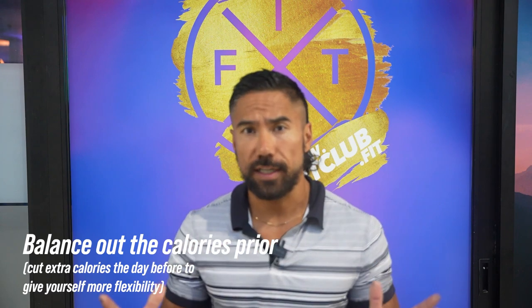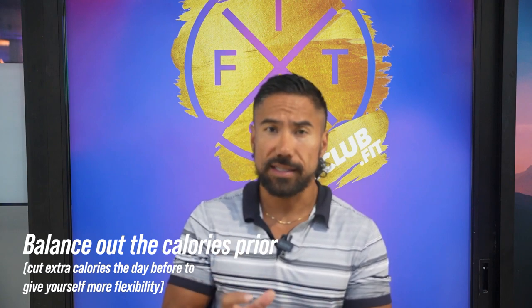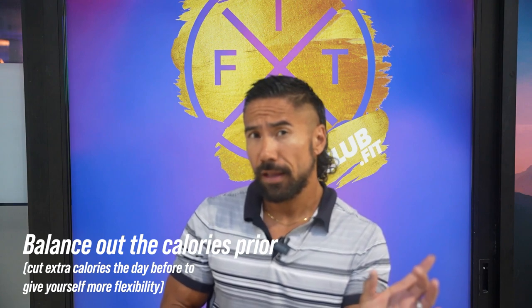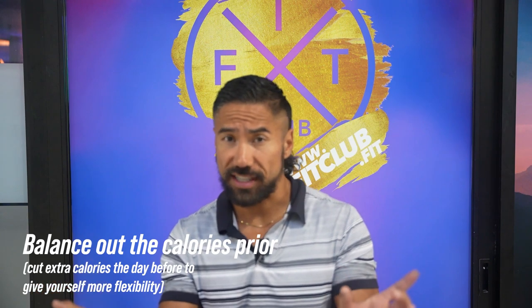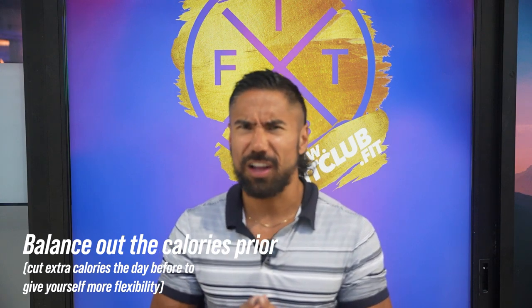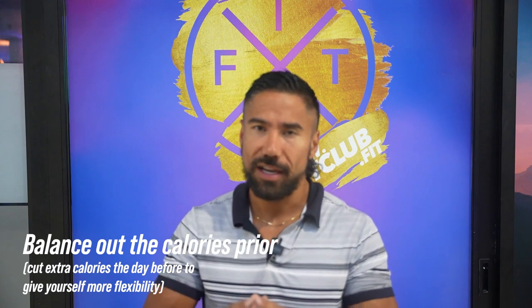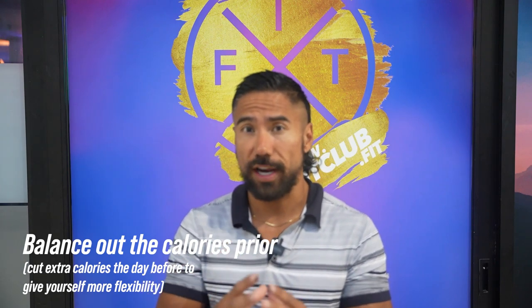What do I mean by that? Let's say that you're allowed 2,000 calories for a day in order for you to lose that one to two pounds per week. What I would do is take off a thousand calories prior — you might be hungry on Friday — and take a thousand calories after, so you might be hungry on Sunday, but on Saturday you just gave yourself a 4,000 calorie budget. When you get into that charcuterie board or that extra large pizza, it's going to add up very quickly.